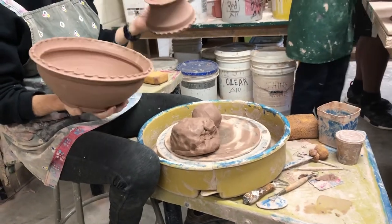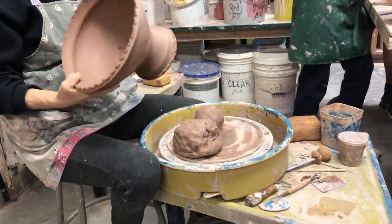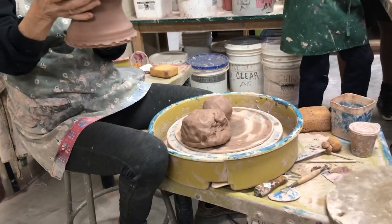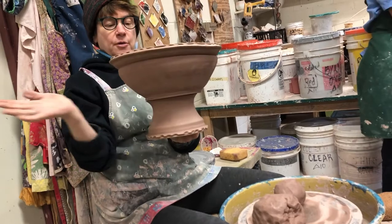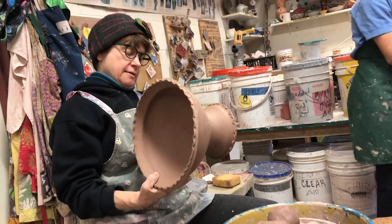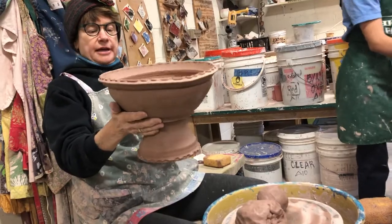Today we are going to make the compote — learn to make a compote. You make the two parts separate and then stick them together next class, making something dramatic like this: a footed fruit bowl basically. Or you can make it a baptismal font, or make a little tiny one that would be like a goblet. So we'll do a goblet and a big one.